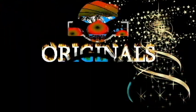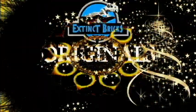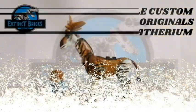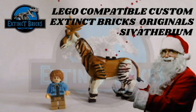Hello everyone and Merry Christmas! Welcome to another episode of Extinct Bricks Originals! For today's video, we will be featuring the largest known giraffe by weight, the LEGO-compatible custom megafauna Sivatherium.